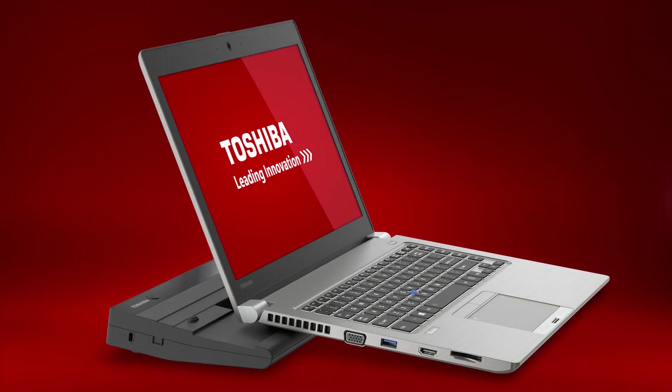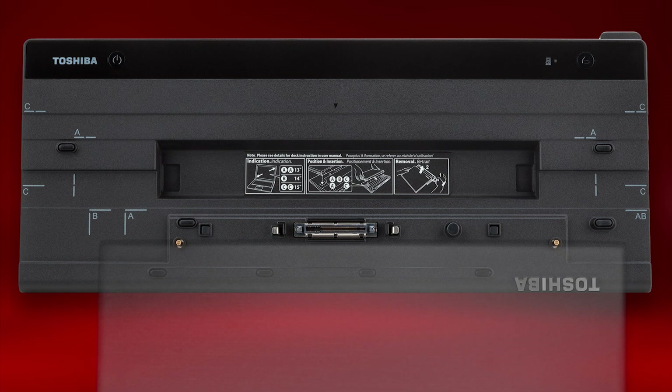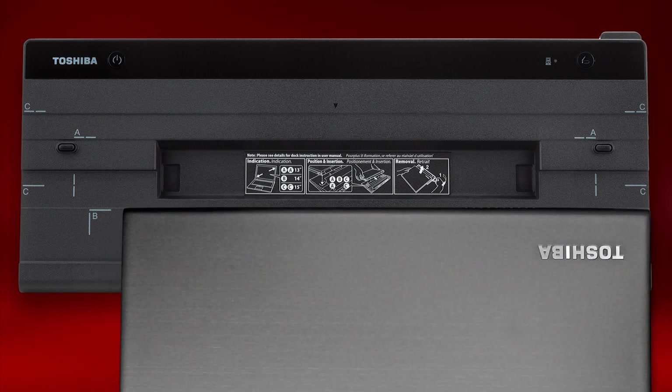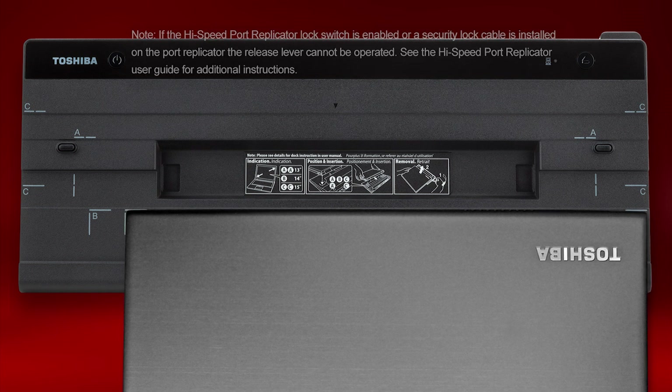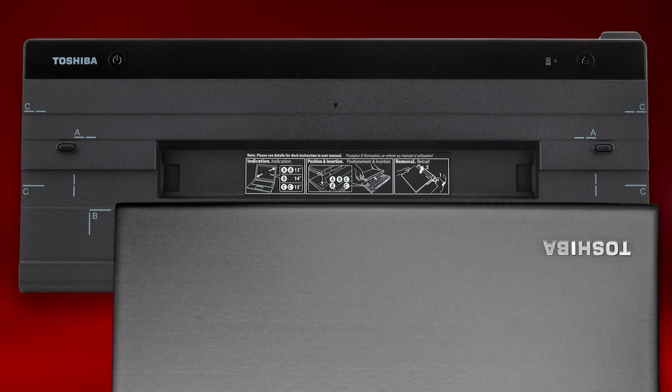Now let's take a look at connecting the computer to an optional high-speed Port Replicator. You'll notice the letters AB on the right side of the Port Replicator — this is where you'll position the back right corner of the computer when ready to connect. With the computer in the closed lid position, align the back right corner of the computer to the Port Replicator and press down on the back of the computer until it clicks into place. To release the computer, pull the release lever on the back right side of the Port Replicator to the right until you hear a release clicking sound, then lift the computer from the Replicator.